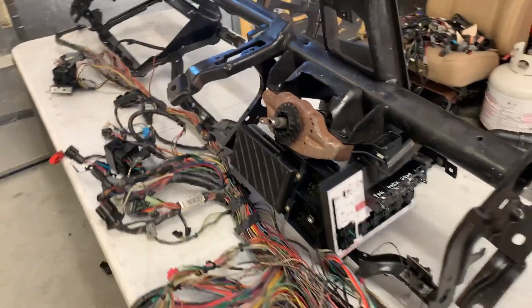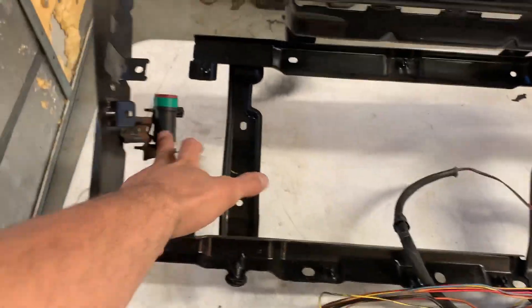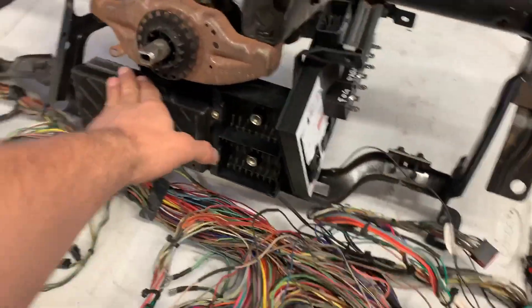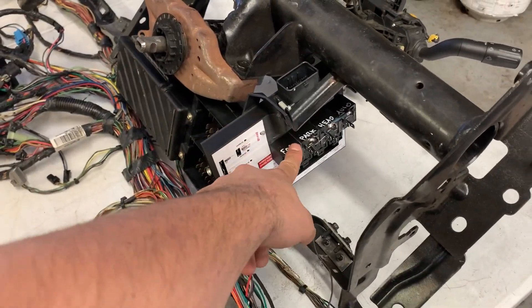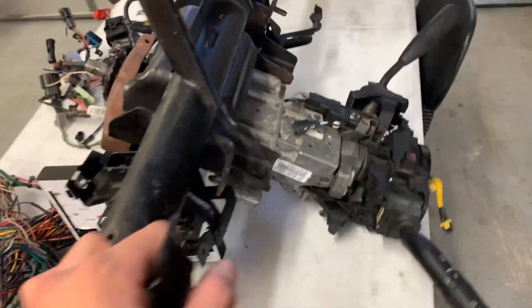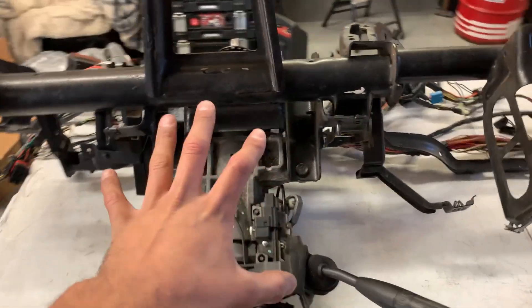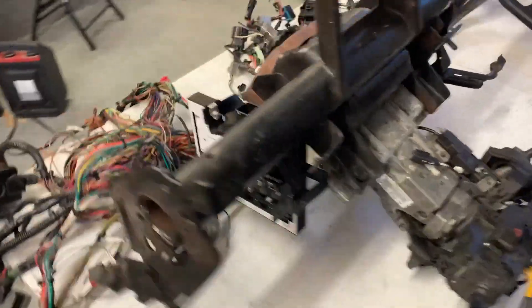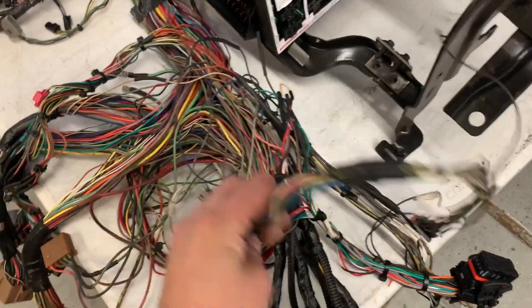Okay guys, we got all our hardware mounted. This being a pretty basic dash - we got our fuel cutoff there, we got our '99-'01 fuse box mounted, and then we got the column helper with my headlight little relay pack, and then we got the column on there. That's pretty much all the hardware we need for this dash.